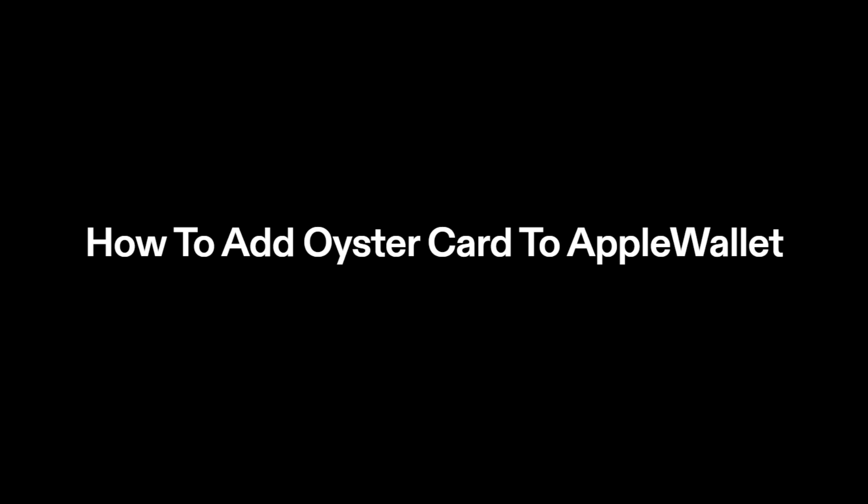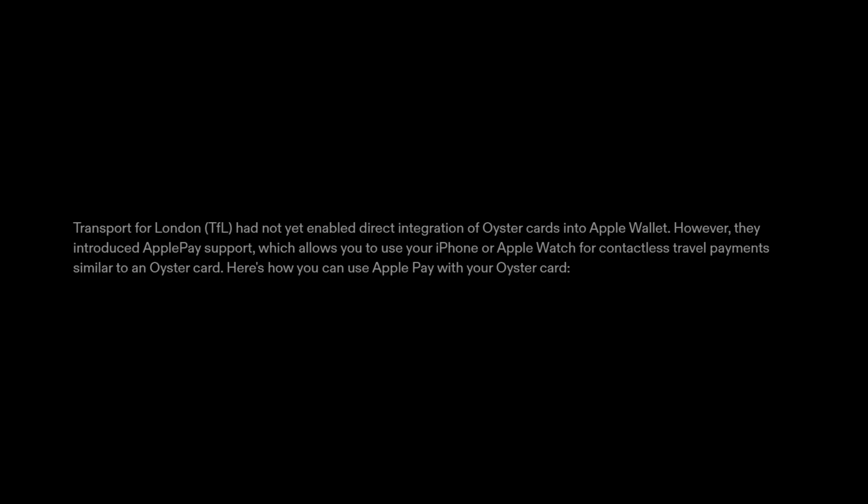How to add Oyster Card to Apple Wallet. Transport for London, TFL, had not yet enabled direct integration of Oyster Cards into Apple Wallet. However, they introduced Apple Pay support, which allows you to use your iPhone or Apple Watch for contactless travel payments similar to an Oyster Card. Here's how you can use Apple Pay with your Oyster Card.